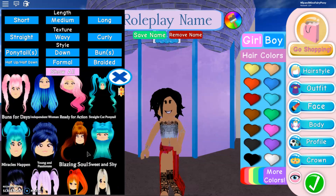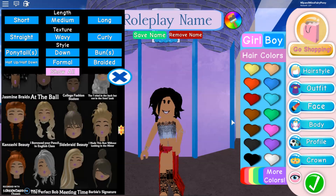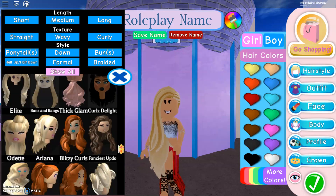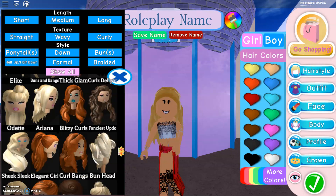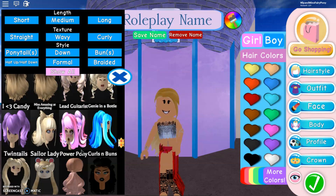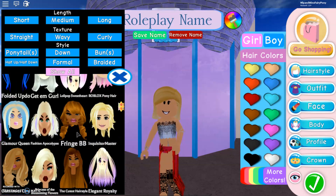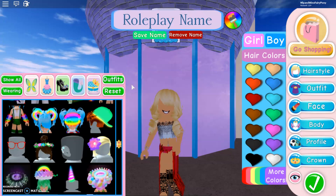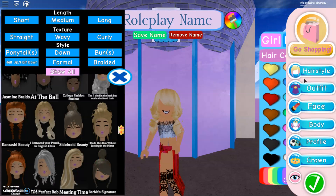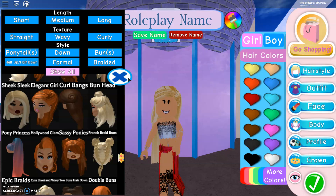I'm going to quickly change my hair to something better because the headband works best with flat hair. If you had something big and voluminous it's probably not going to work. You need something flat — that one might work, that one definitely works. This one I think is really good — it's the same hair as in the actual picture.